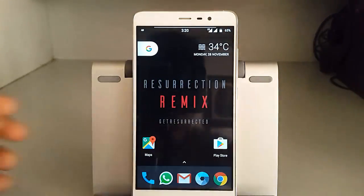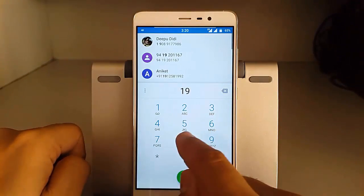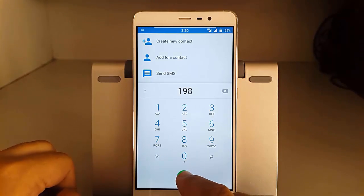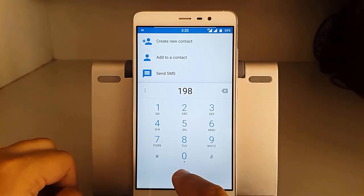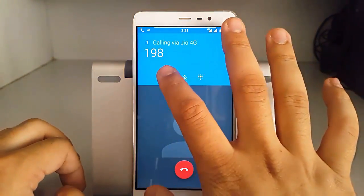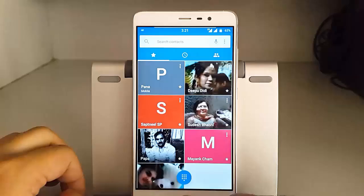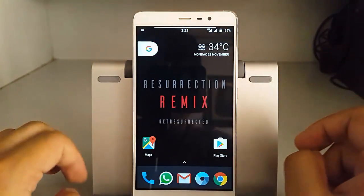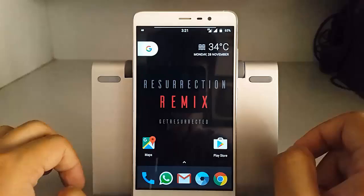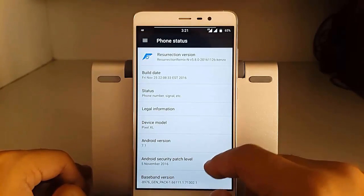One thing to note: there is no option for video calling in this custom ROM by default, though we can hope this option will be added soon in CM-based custom ROMs. The Jio network works fine and the voice quality is also good, though there are a few instances where you can hear your own voice echoed back — but this is not a big issue and can be solved easily.